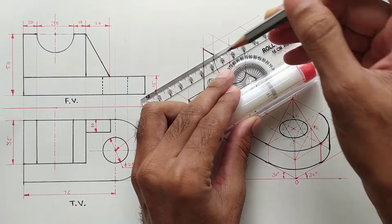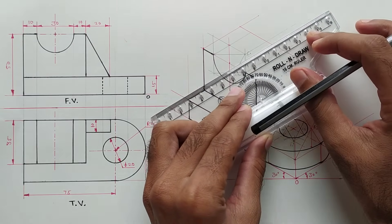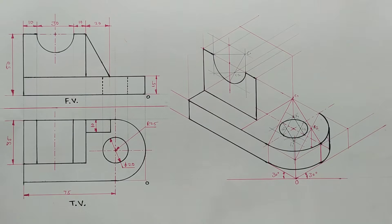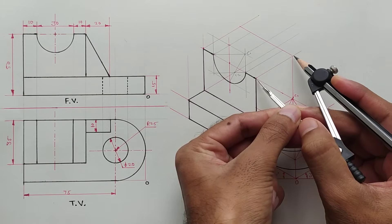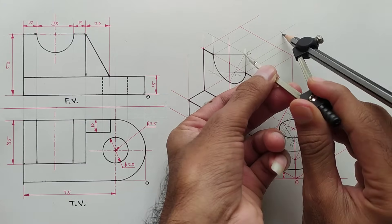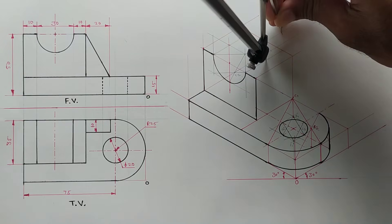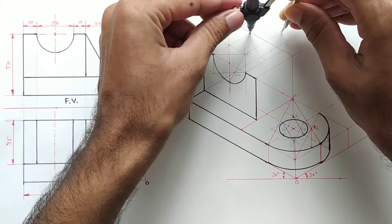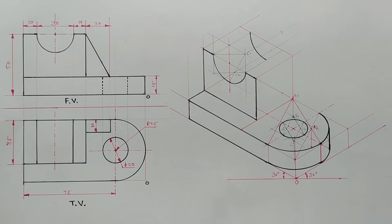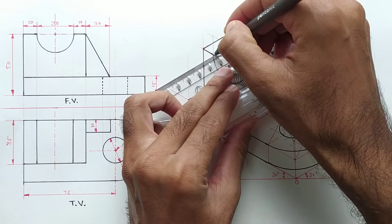Draw a line from this point and this point also. Draw lines from the center points and mark 35mm distance on the lines drawn from the center points. Take this distance into the compass and with the new center point draw an arc. Darken the visible portion and all these edges.